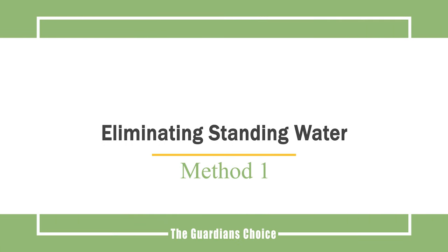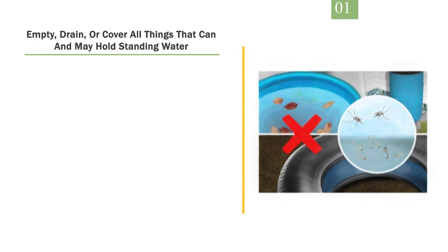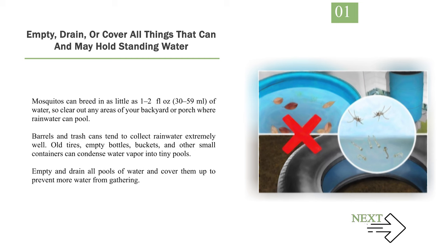Method 1: Eliminating standing water. Number 1: Empty, drain, or cover all things that can and may hold standing water. Mosquitoes can breed in as little as 1–2 fluid ounces (30–59 milliliters) of water, so clear out any areas of your backyard or porch where rainwater can pool.